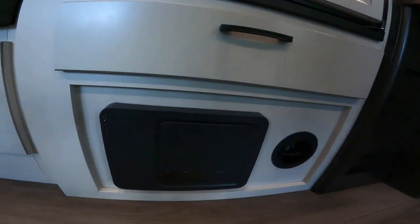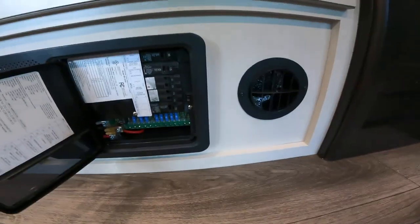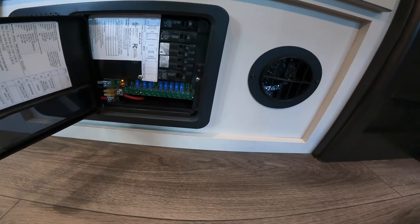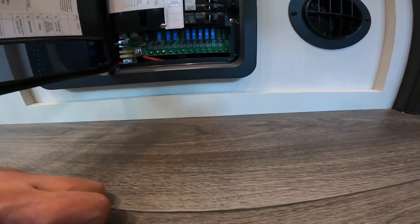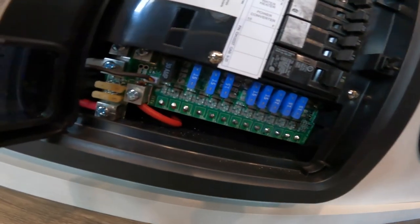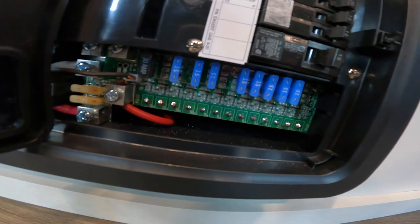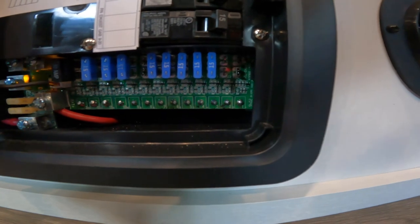If we drop down below there, we'll make note of your power center. This is where you'll find your breakers, like you'd see in your house, operating in much the same way, and your fuses, which look and operate much like the fuses in your vehicle. Also note that there's an LED light along here that lights up if the fuse is blown or the circuit is not functioning properly.